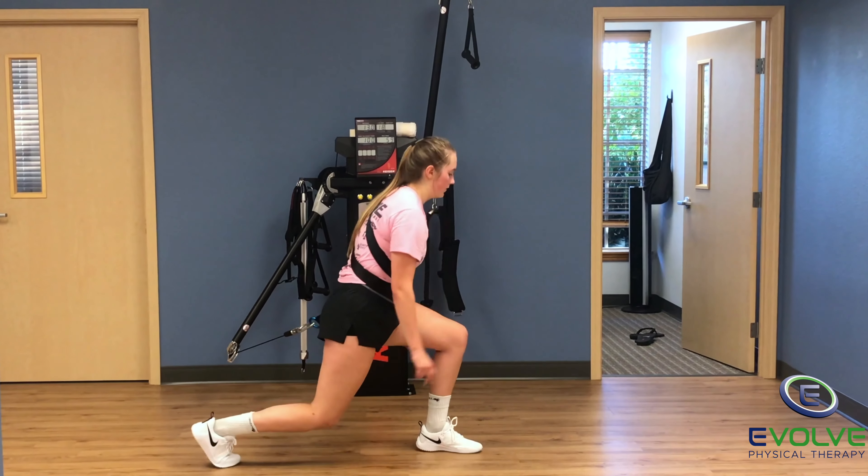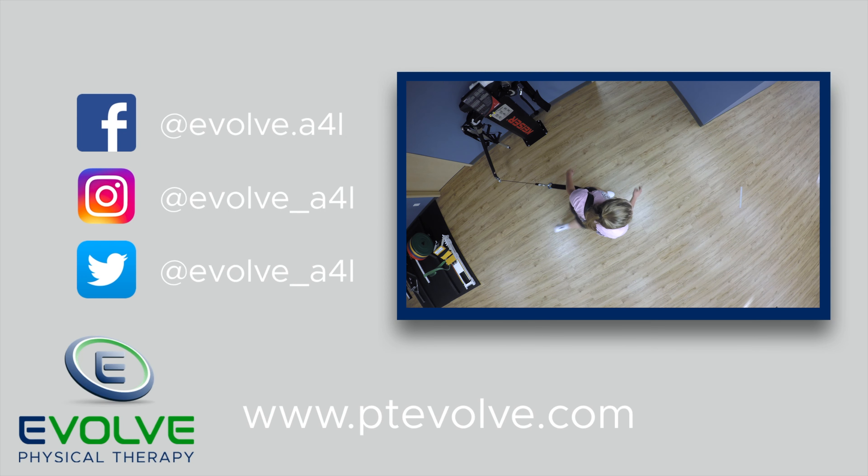If you want to maximize your potential, it is essential to perform challenging exercises.